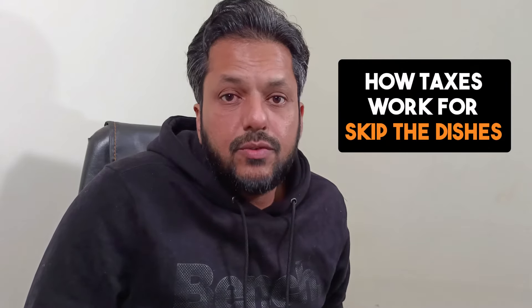People who are Skip the Dishes drivers — they deliver food using the Skip the Dishes app. So we're going to be talking about taxes, how the taxes work for you guys. First thing is: you are self-employed. And if you're doing a part-time or a full-time job and you're also doing Skip the Dishes, you're still self-employed.